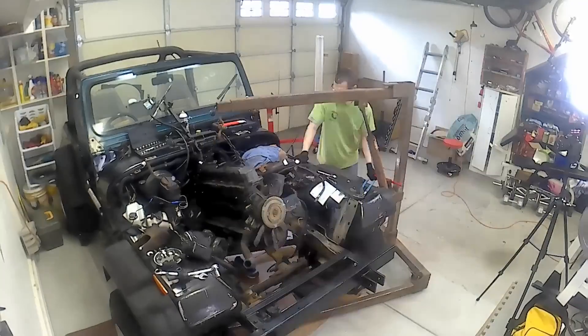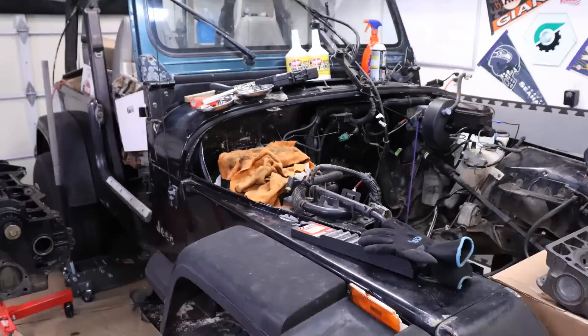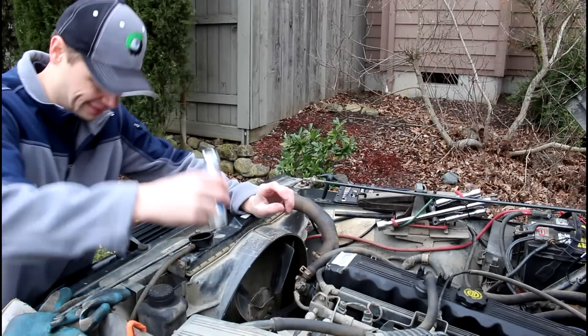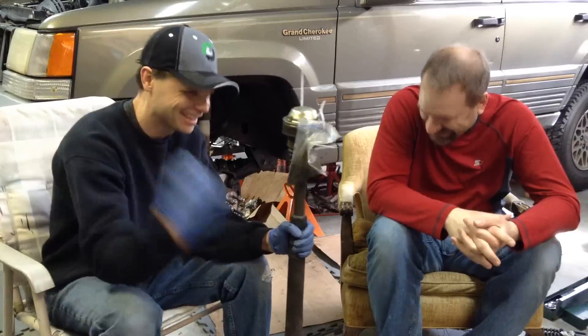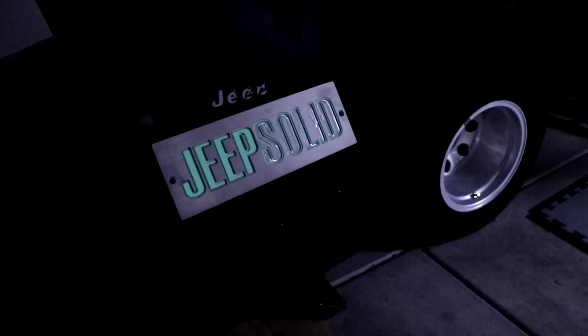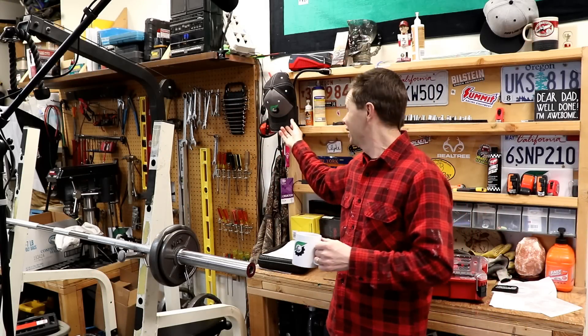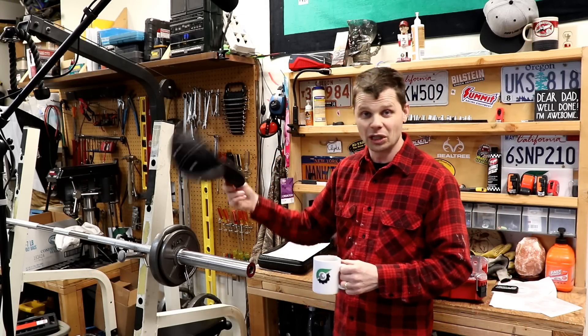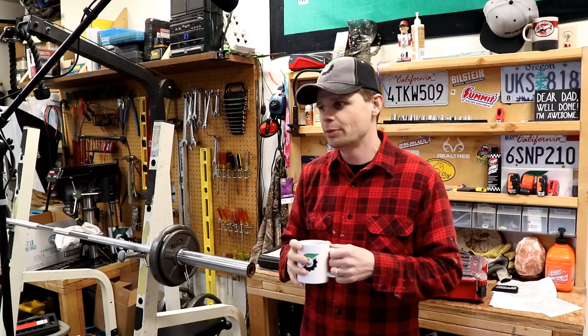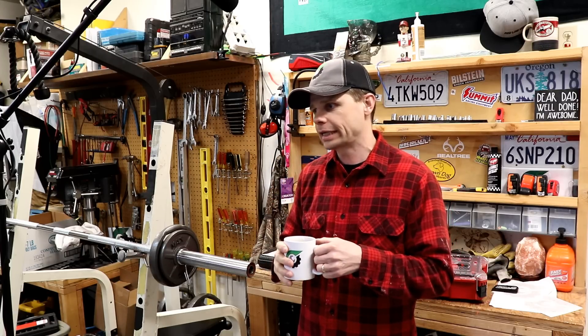Honestly that made me a little nervous. Hey, good morning, welcome to the Jeep's Little Garage. I'm really excited today because we're gonna make some great progress on my 4.0 rebuild. We're gonna try to get the camshaft installed. It's a good day. Let's get started.